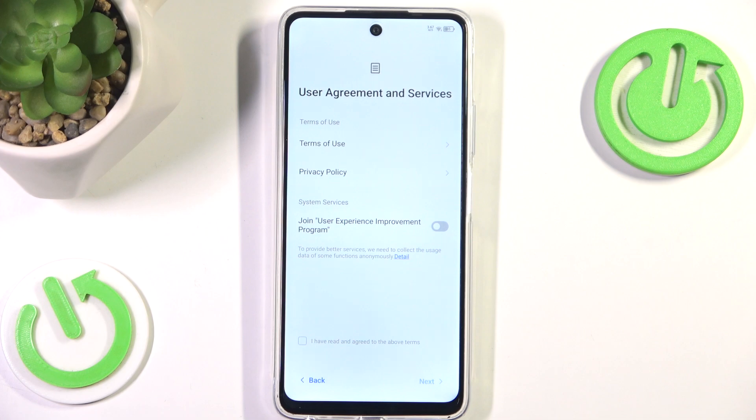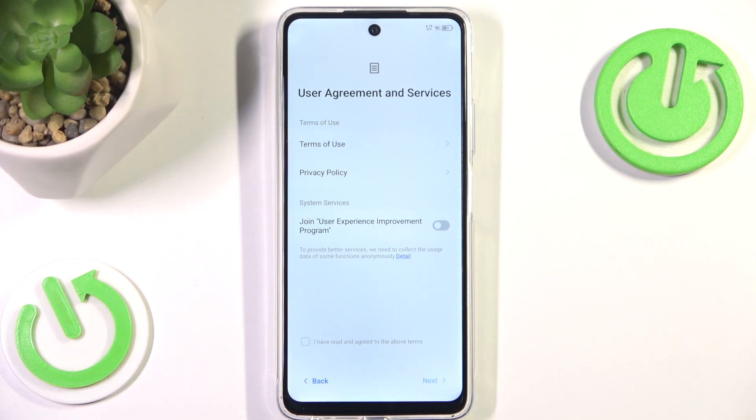Now we have to agree to the user agreement and services. Of course we can read those if you want to, but no one ever reads those, so I will simply hit 'I have read and agreed to the above terms' and then hit next.